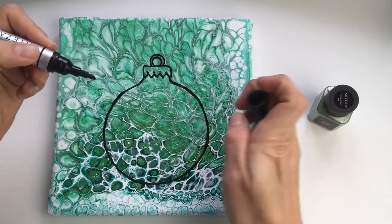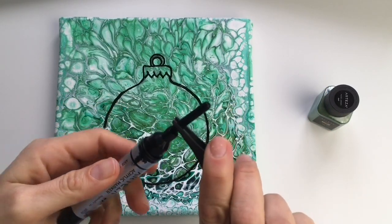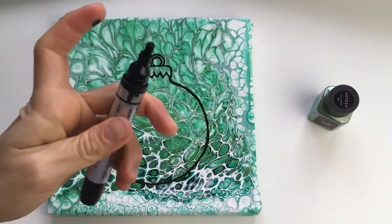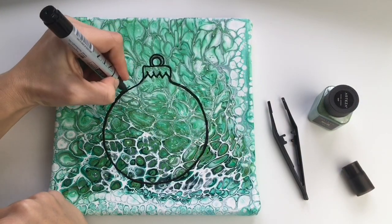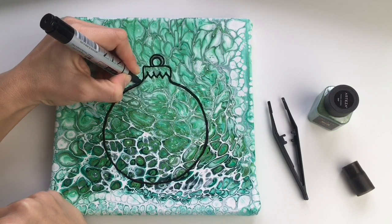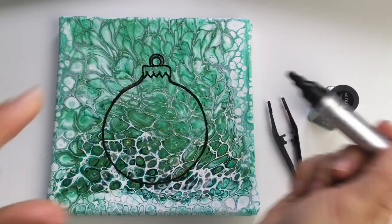Now you can see my Christmas ball. I'm gonna change to a bigger marker tip. I will try to cover the space around my Christmas ball with black because it will create a beautiful dark 3D background. I just need to shake it a little bit.